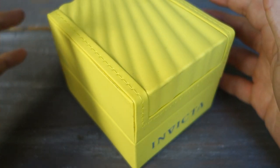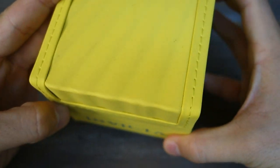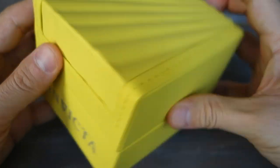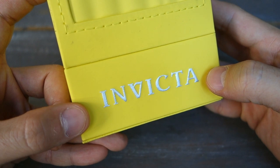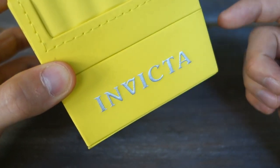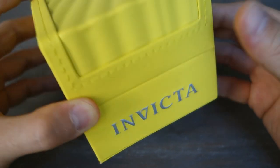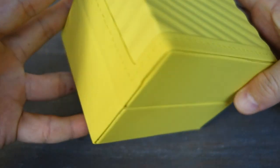G'day fellas, welcome back to the channel. Today I am going back to Invicta — bring on the pitch box. How long has it been since I've touched an Invicta for review? I don't know actually, but this one is made available courtesy of William, who very kindly came forward — a local enthusiast and supporter, a guy I sold the watch to, who is now lending it back to me to review. Thank you to William for making this piece available.